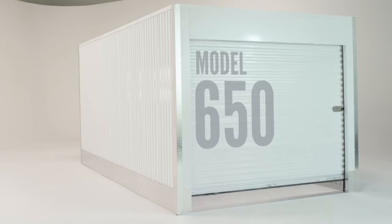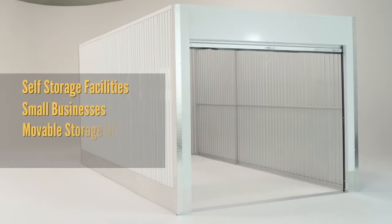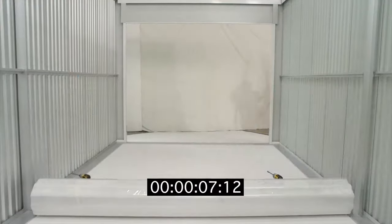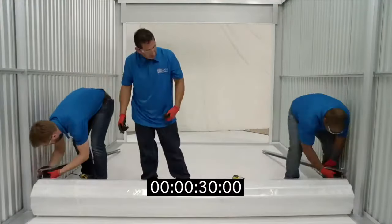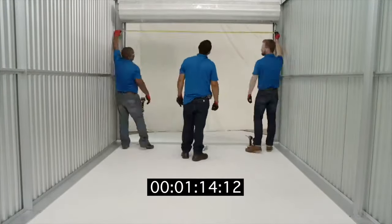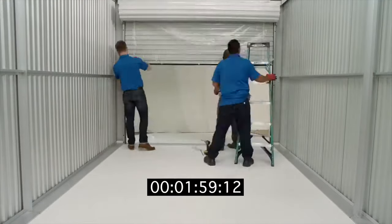Our Model 650 door is the most widely installed door in self-storage facilities, small businesses, movable additional storage structures, and outbuilding applications. Installing and maintaining the Model 650 door is an easy process. By following these instructions in this video along with the installation guide that came with your door, you'll have a low-maintenance, top-of-the-line door installed in no time.